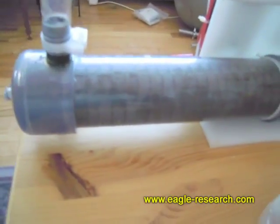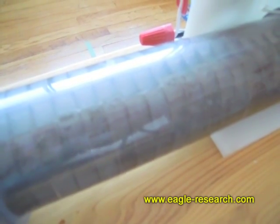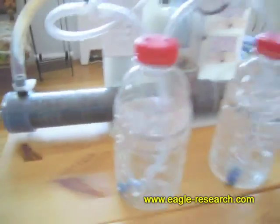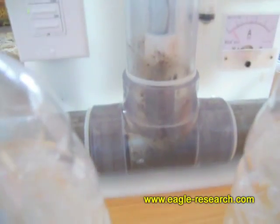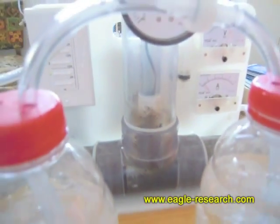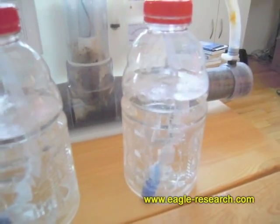I don't know if you can actually see the gas being produced in the electrolyzer or not, but there we go. There's no foam or anything happening because it's such a low level of gas production — it's so low that there's no foam.